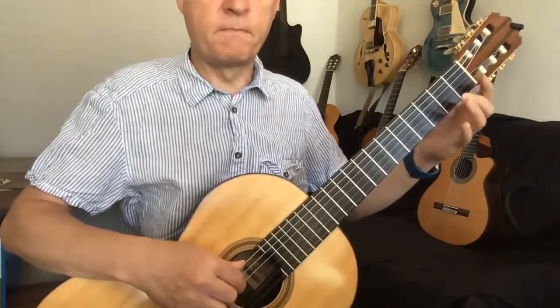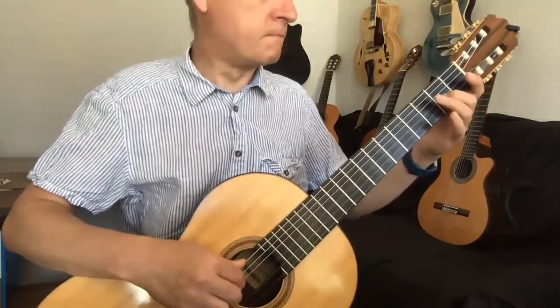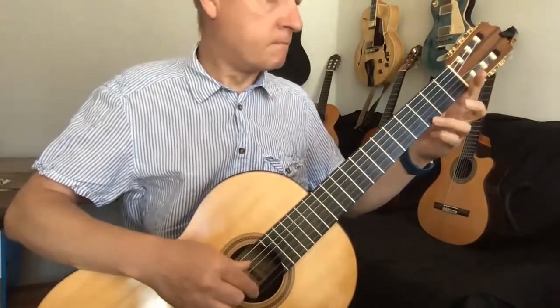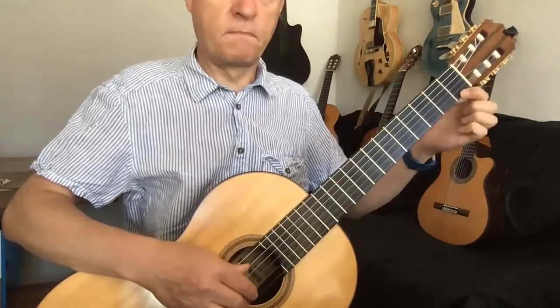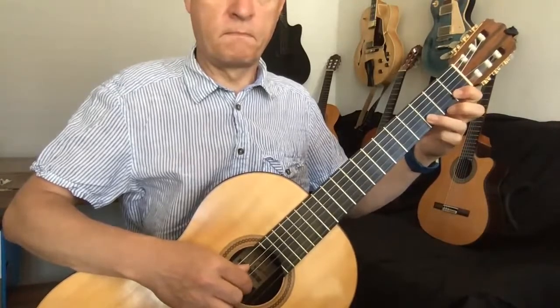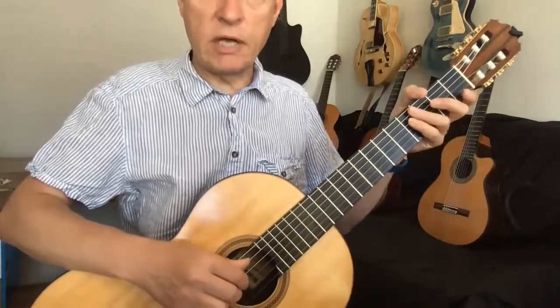Pick your move down and again. Second finger — pick your move down and again. Okay, good luck. Let me know how you get on.